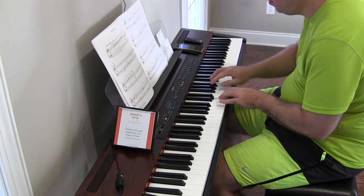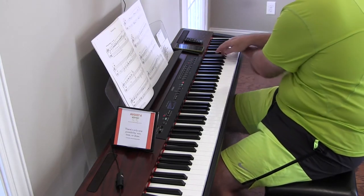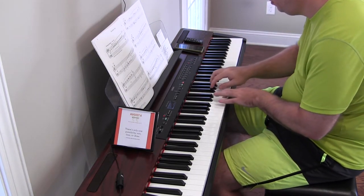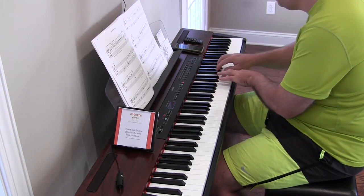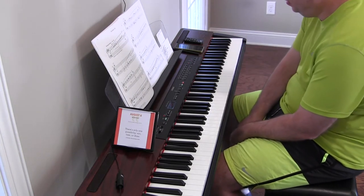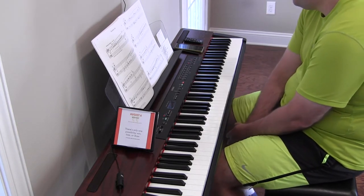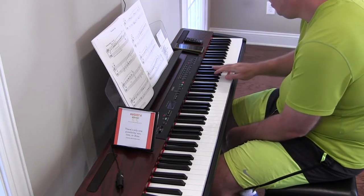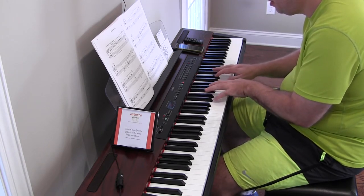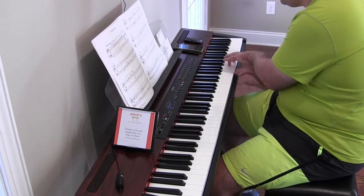Middle C. The low middle C. So a couple things: I noticed I'm hitting the wrong notes sometimes, and that section — sometimes I'm still struggling with that kind of section.